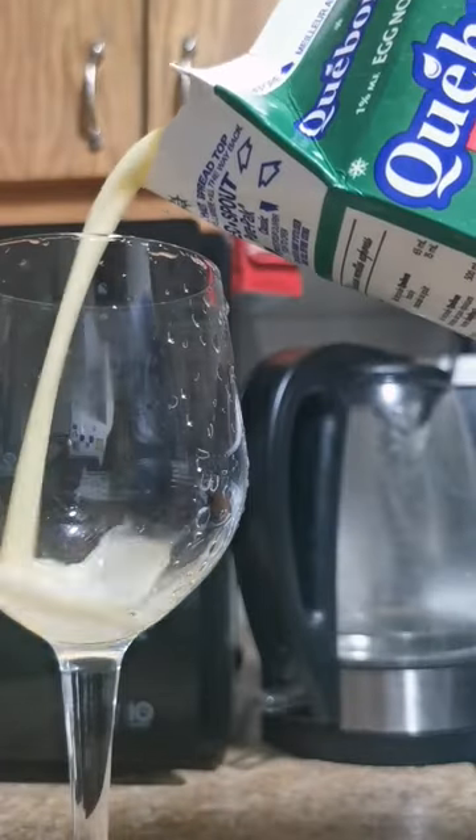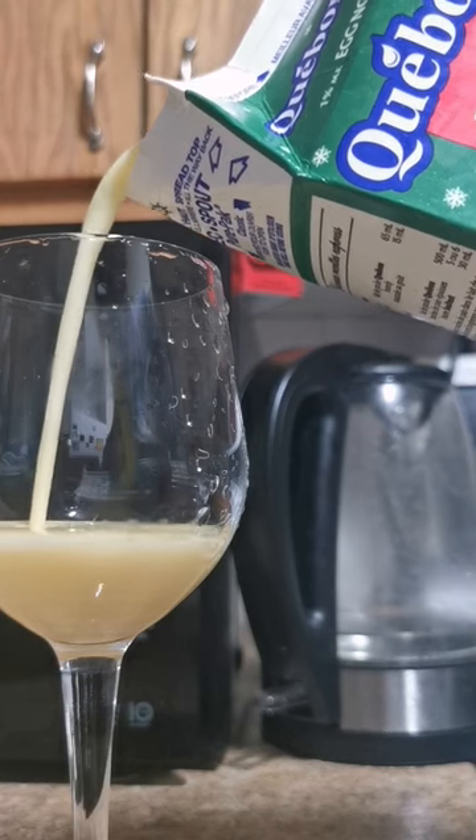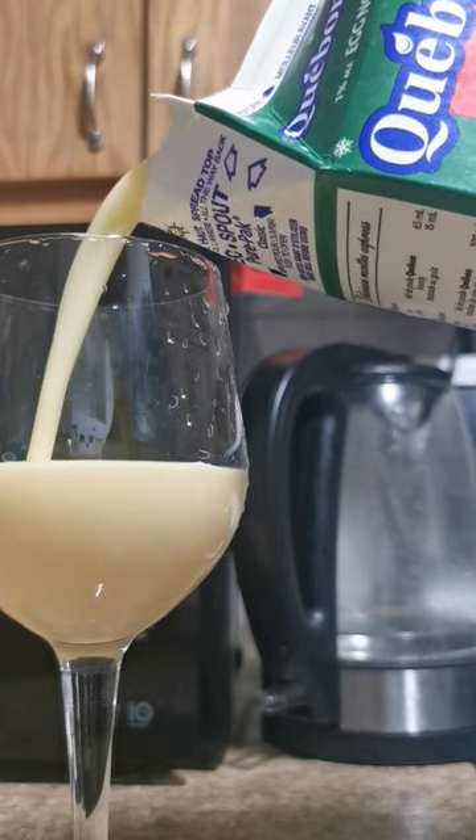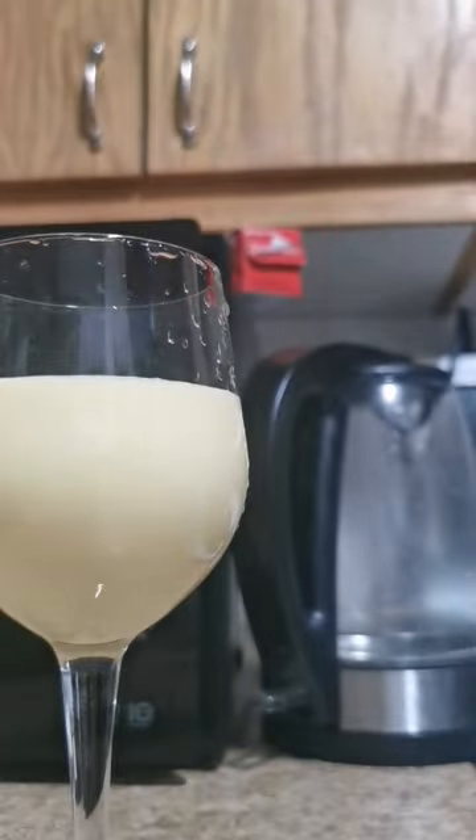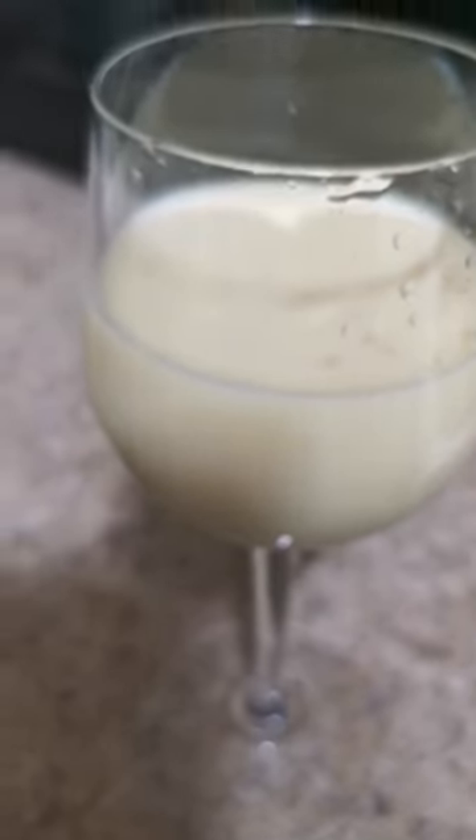You get a glass, you can pour it in there. You can always mix it with rum, or however you like it, but a lot of people do it with rum. You put it away and you drink that. Some people don't like it, but we love it for the holiday season.